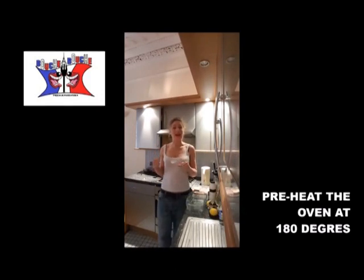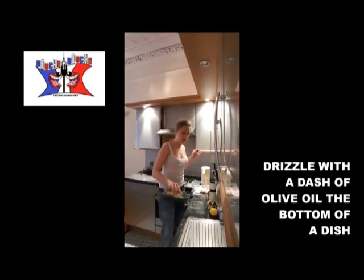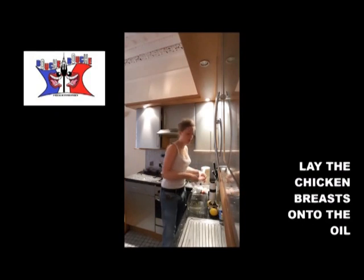You preheat your oven at 180 degrees. You add olive oil in the bottom of your dish. You put your chicken breast on it.